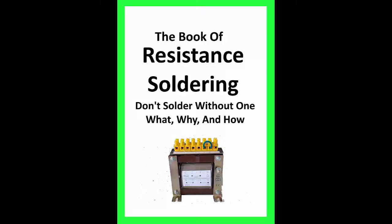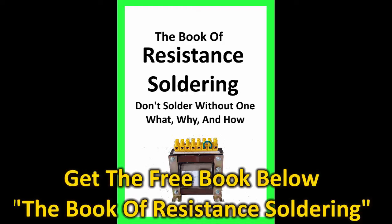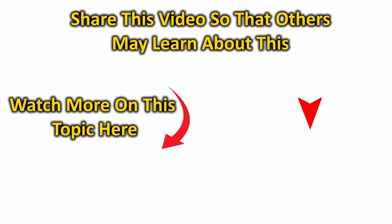I've made many other videos on resistance soldering. They are linked below and in the end screen. As I add videos, if you'd like to be notified as they go up, subscribe and click on the bell. Well, that's it for now. I hope to see you again. Have a good day and thanks for watching.